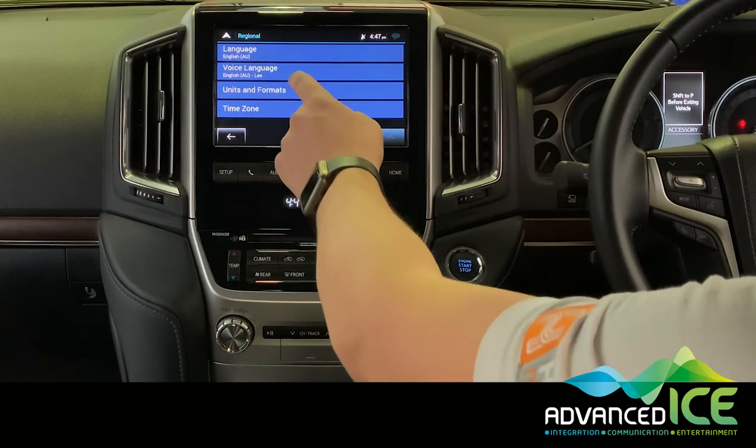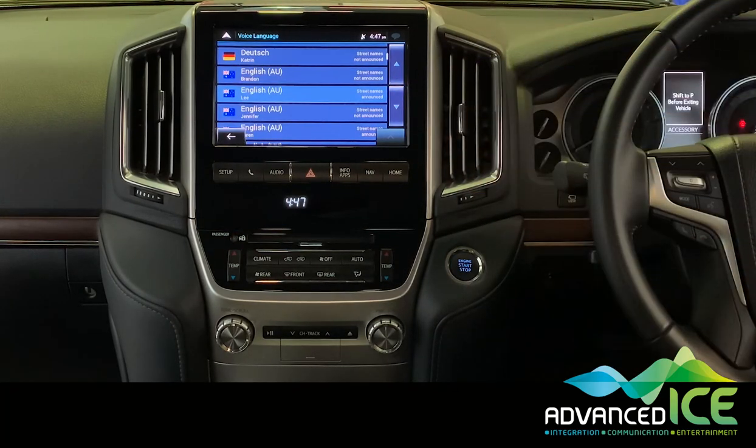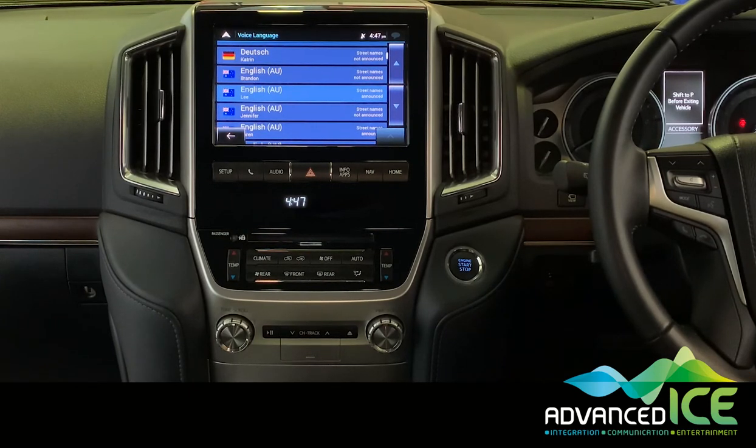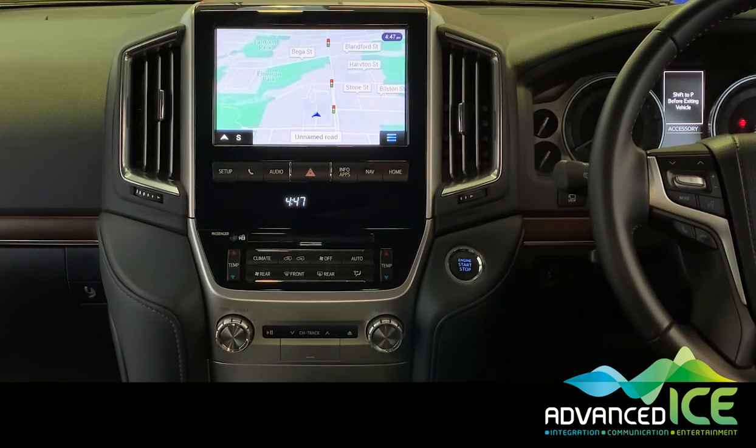It's important to note under voices that we have 'street names announced.' What that means is it's going to route you not necessarily by a street name but might use a landmark — for example, it might say 'turn right at the traffic lights' or 'turn left at the petrol station.' This can really take the guesswork out of making sure you're turning into the right street. The system also comes with enhanced junction view and lane guidance so you're always going to know what lane you need to be in as you approach complicated intersections.